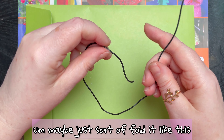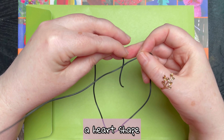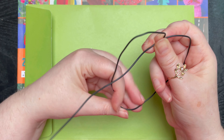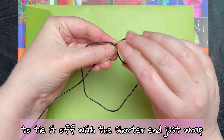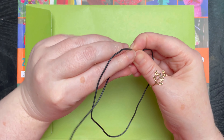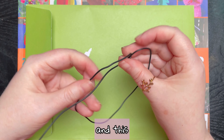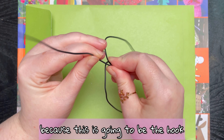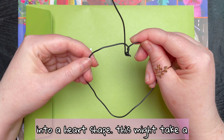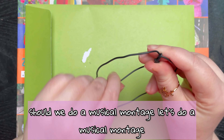Maybe just sort of fold it like this and kind of create a heart shape. I think what I'm going to do is tie it off with the shorter end — just wrap it around a lot — and then shape the heart. This bit goes at the top because this is going to be the hook that we hang it on. So we need to somehow shape this into a heart shape. Should we do a musical montage? Let's do a musical montage.